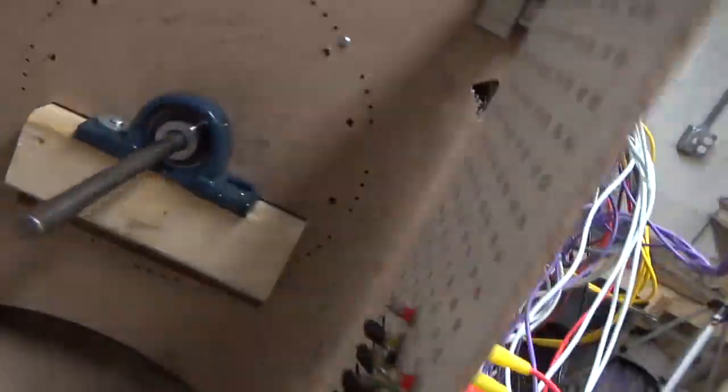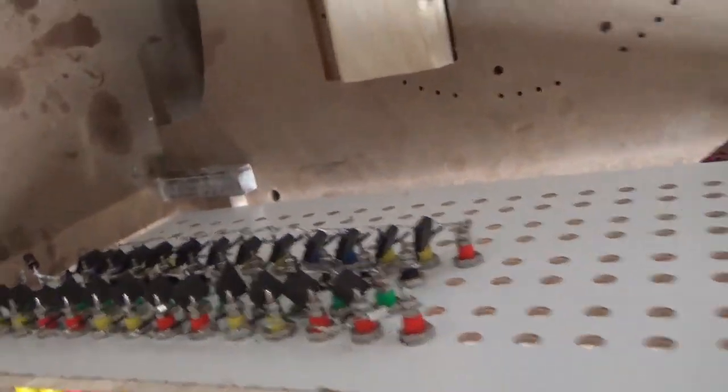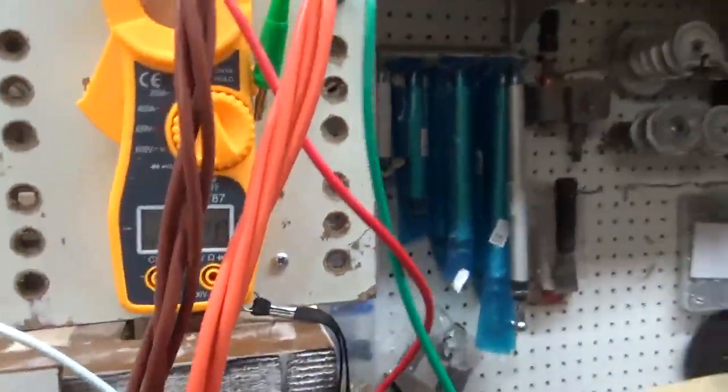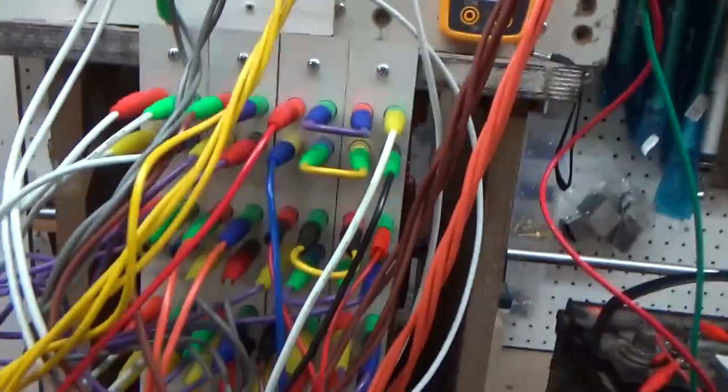We do have a lot of rectifiers back here — that's half of the rectifiers that will be on it. I think I've kind of figured out why this works so well. We're showing 0.2 amps going in, but that's peak value, so we've got 0.2 amps firing four times per revolution on one stator.